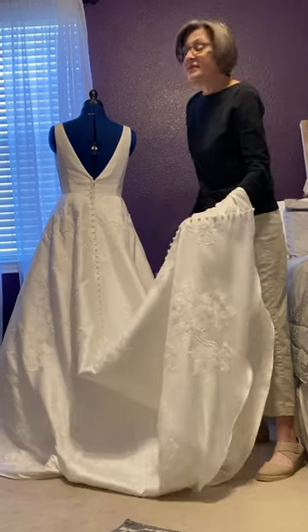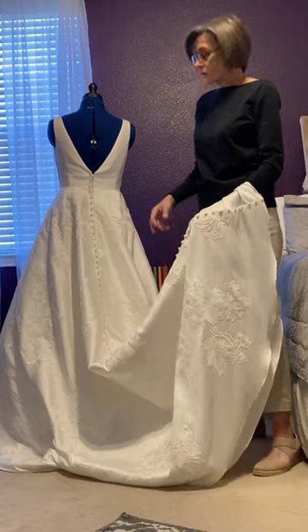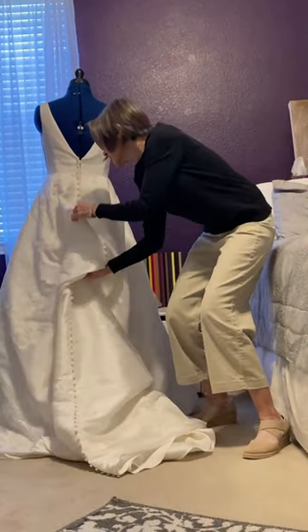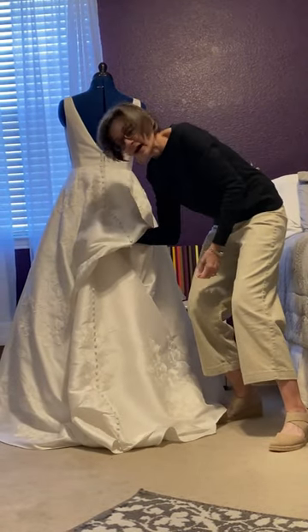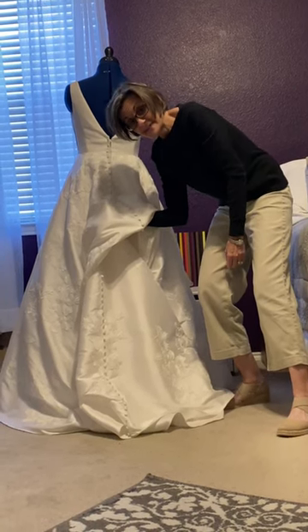This bride wanted a very simple bustle and she opted for the under bustle style, which just means that the fabric is pulled up from underneath into a sort of tuck and held in place with ribbon. In a minute I will show you how I did that.